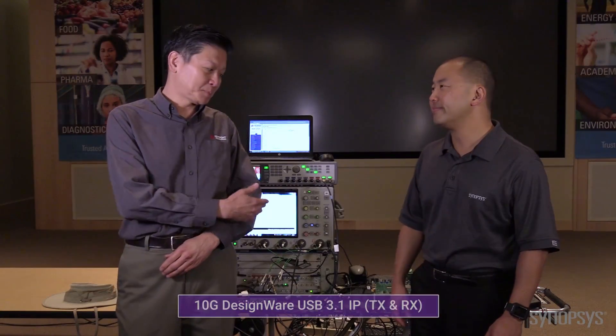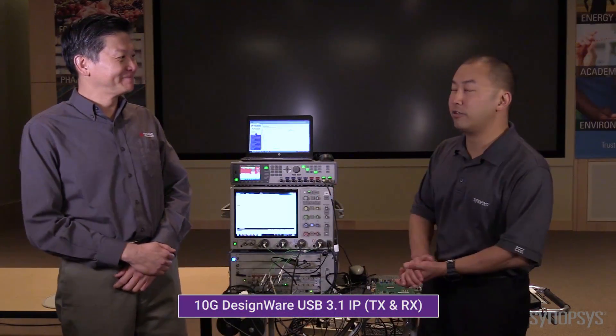Hi, I'm Eric Wong, I'm from Synopsys. I'm here with Jit Lim, who is with Keysight and is responsible for USB compliance testing. We had the privilege of actually testing and compliance certifying this particular product at the workshop two weeks ago. Thanks for inviting me to Keysight.